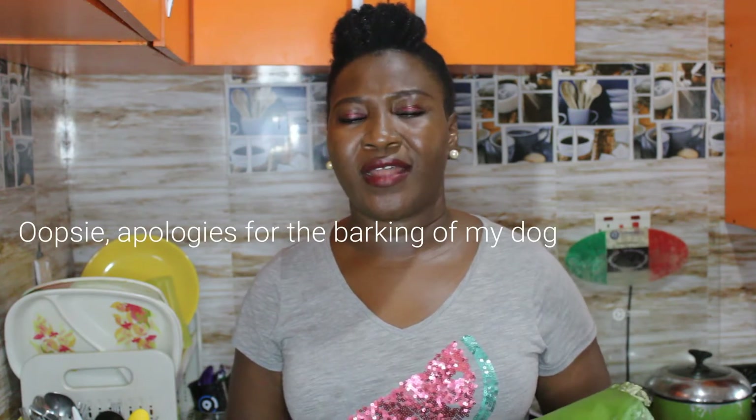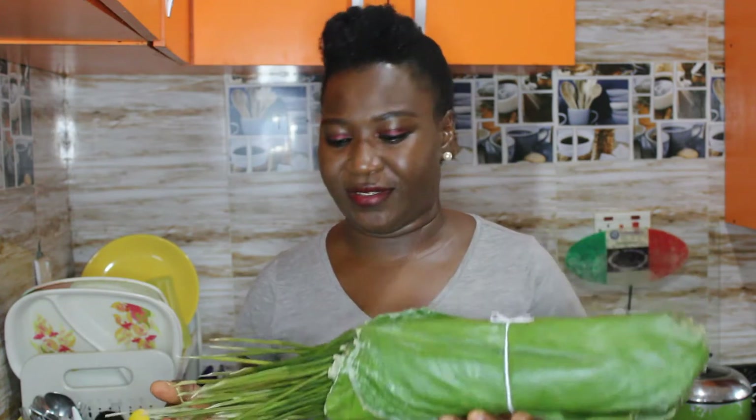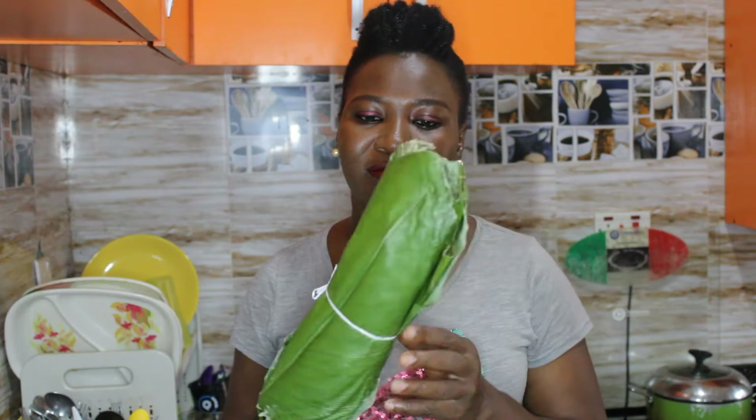Using moin moin leaves to cook is healthier than the option of nylon and cans. Nylons are synthetic products from petrochemicals and they can leach into the food that we eat and create some diseases inside our bodies. So this is why it is essential that we are conscious of ingredients and materials that we use in making our food so as to stay healthy. Moin moin leaf is a natural product, it is a freely growing leaf, and the taste of moin moin prepared with moin moin leaf is quite different from that prepared with nylon or cans. The moin moin leaf gives it a certain flavor that makes it even more delicious.